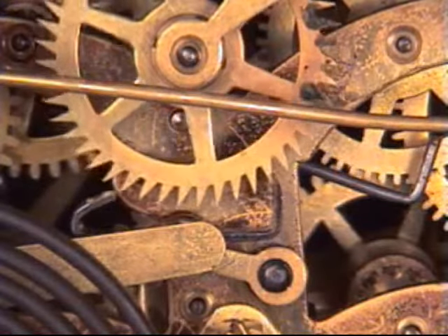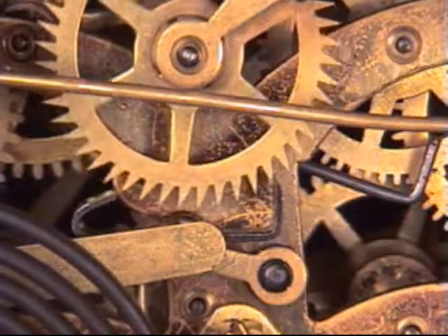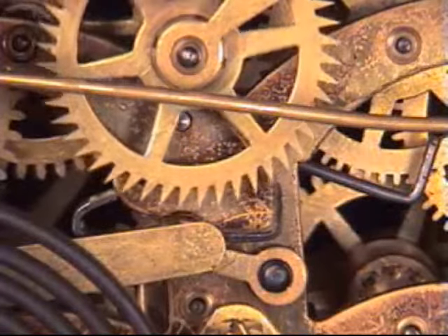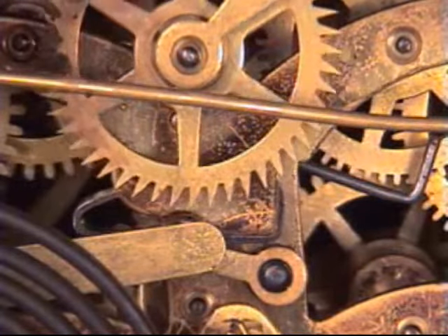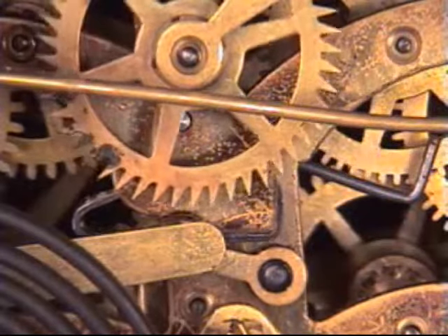Here's a recoil escapement off of a New Haven movement, and you can see that there's no second surface either on the entry or exit pallet. If you look closely and carefully, you can see on the entry pallet it's just sliding off of one surface, and on the exit pallet it's on one surface. Each pallet only has one surface.